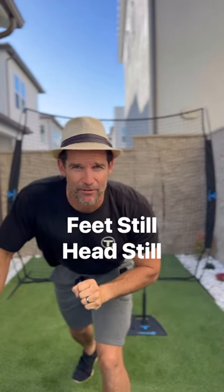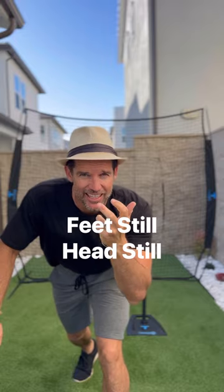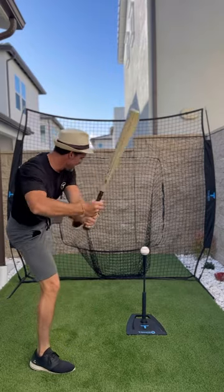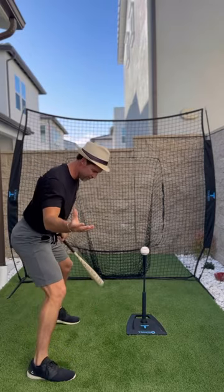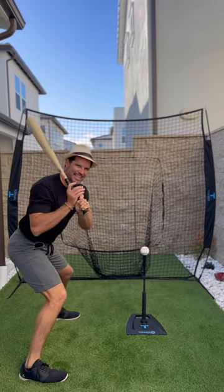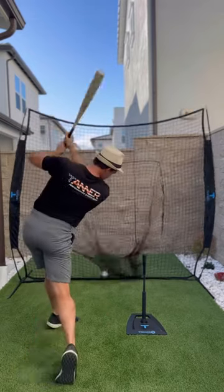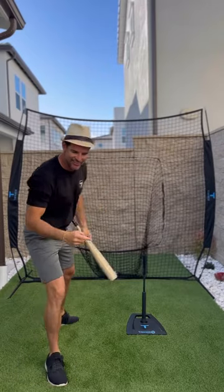And lastly, tip number five: feet still, head still. You're going to get a lot of young kids that want to spin or take a big step. No. Feet wide and stay right there. Feet still, head still. That's it.